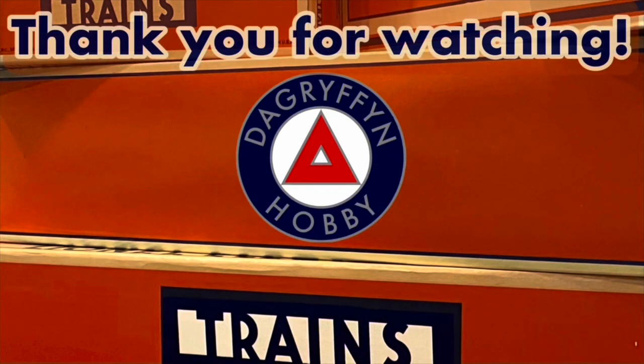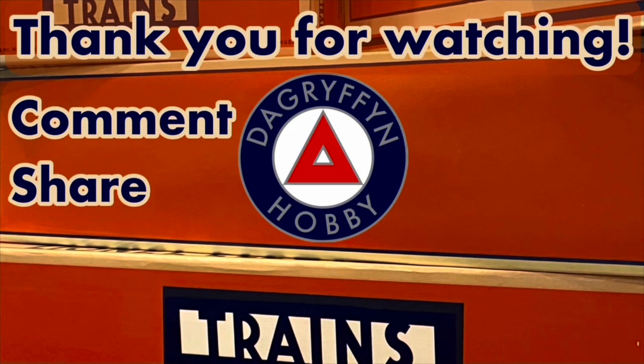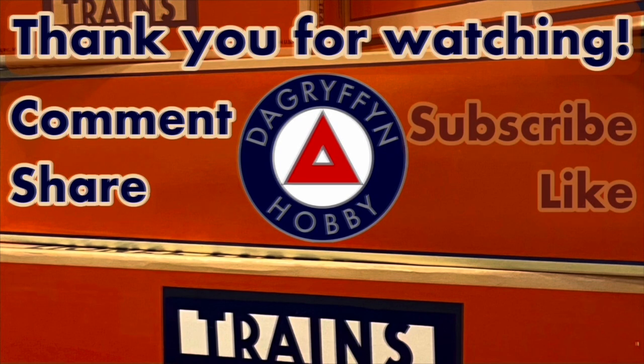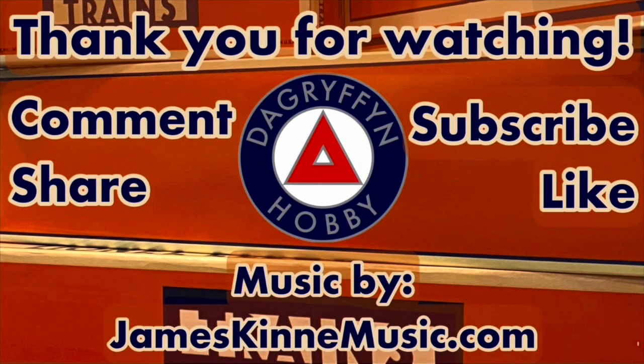I hope you enjoyed the video. Thank you very much for watching. Please remember to like, comment, subscribe, and I'll see you next time on DA Griffin Hobby. Bye.